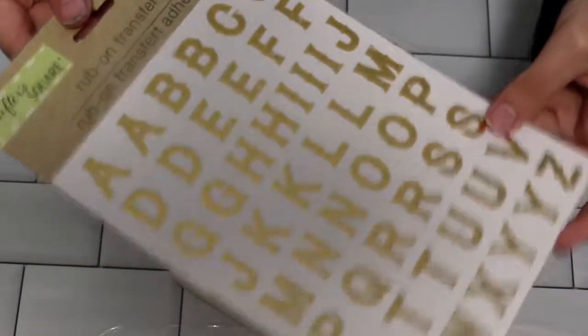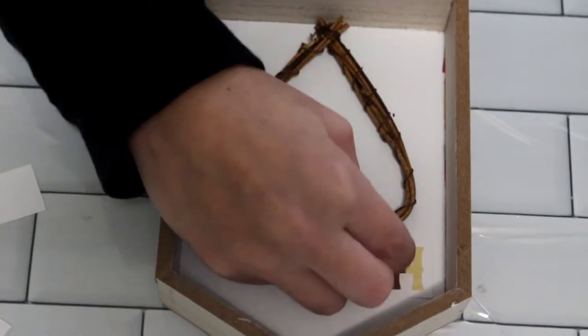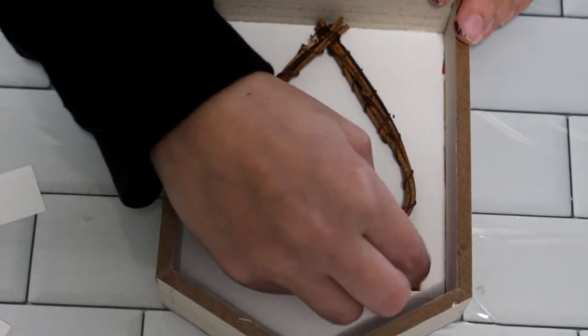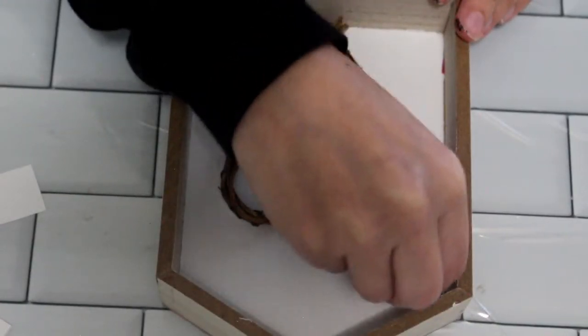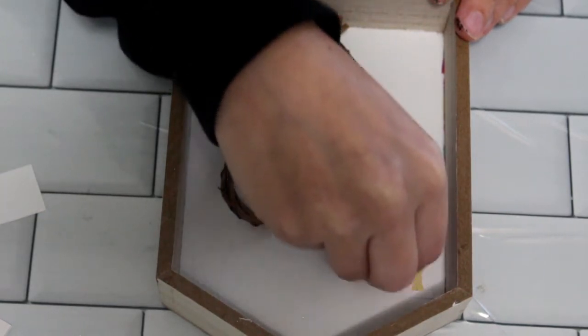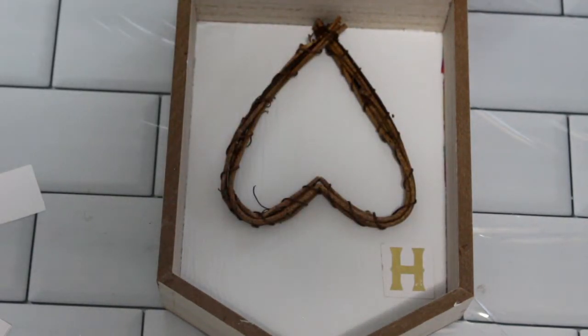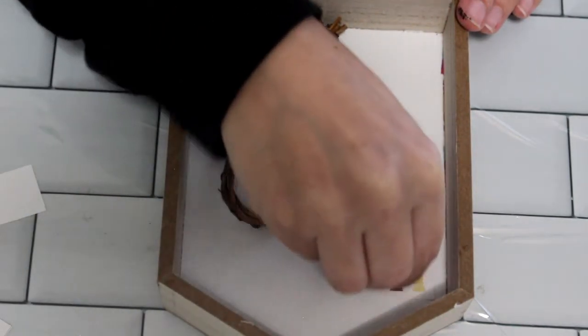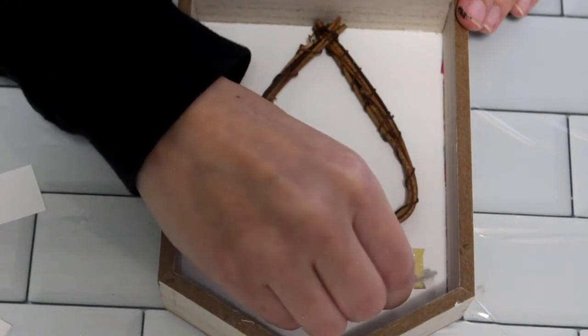Then I'm going to take these rub-on transfer letters that you can get at Dollar Tree in the crafts aisle and spell out the word 'home.' I was so impressed — this is actually the first time I used these rub-on letters and I absolutely fell in love with them. They were so simple to use. It's kind of like those tattoos you did as a kid. You literally just place the letters down and rub your fingernail across the plastic, and it transfers onto the piece you're working on.